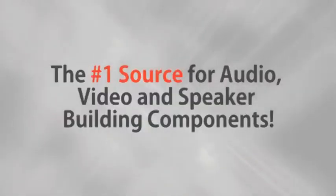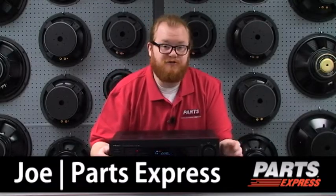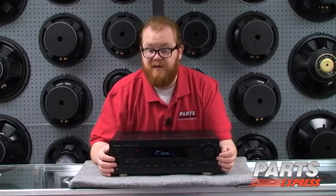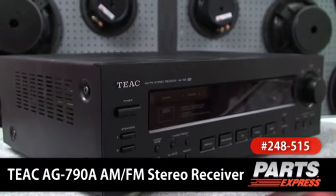Parts Express, the number one source for audio, video, and speaker building components. Hi, I'm Joe at Parts Express. Here we like all sorts of home audio and video, but I've got a soft spot in my heart for the functionality and simplicity of an old fashioned stereo receiver. And that's what we've got here. This is the TEAC AG790 AM FM Stereo Receiver.